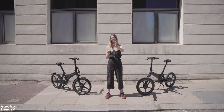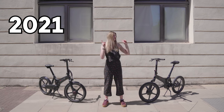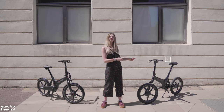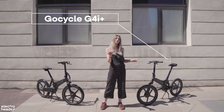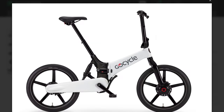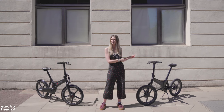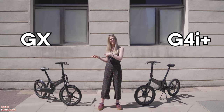Quick GoCycle timeline: for 2020, the GoCycle GX was released, and then just a year later the G4 range comes out. This one is the G4i Plus, which is top of the range. If you want to go middle of the range, that is the G4i, and the bottom of the line is the G4.